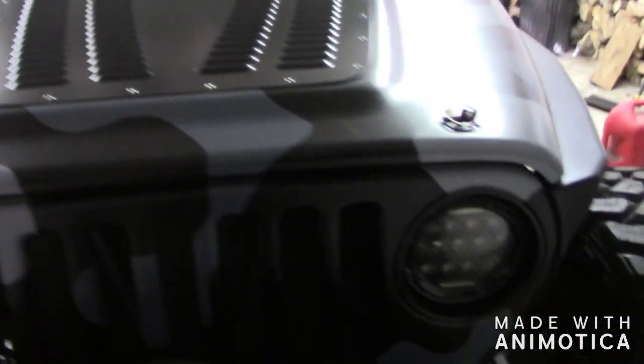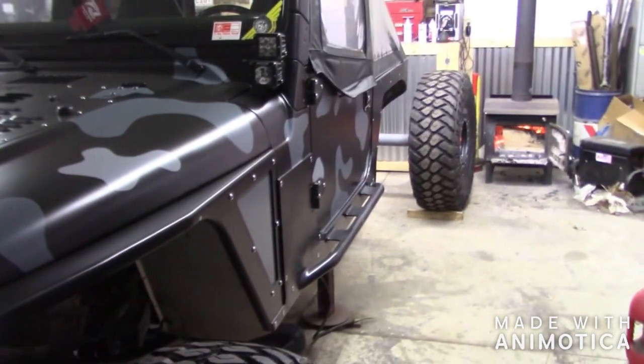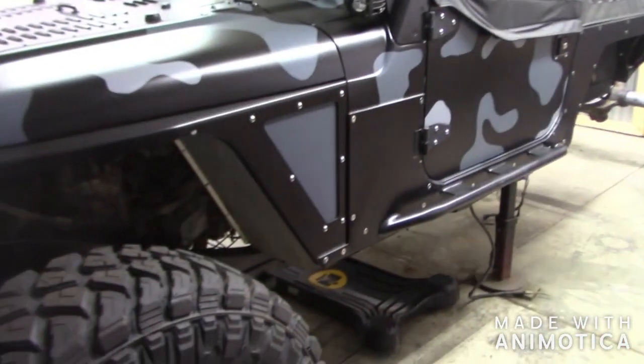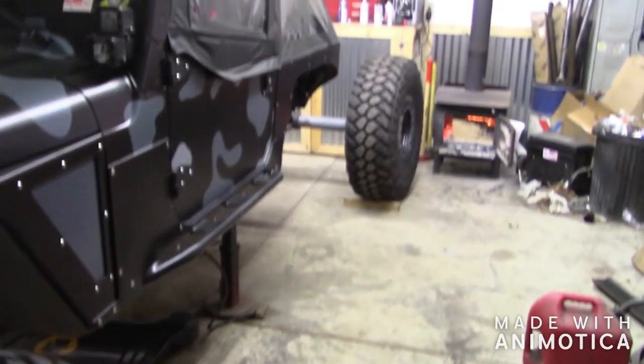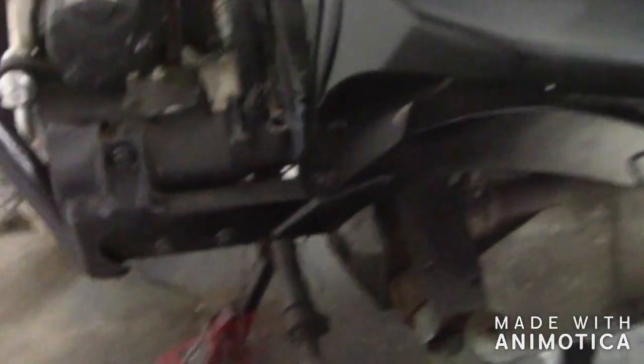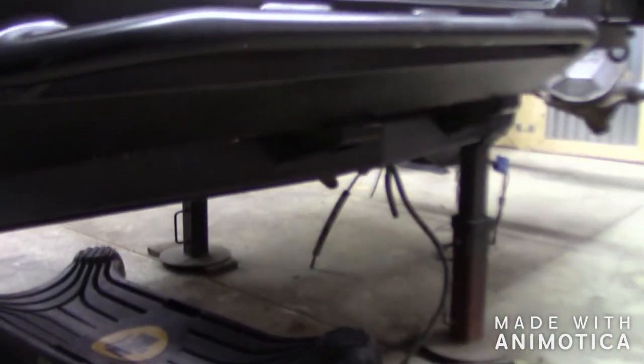Quick rundown of my Jeep — it's a 2001 Jeep TJ doing a one-ton swap with some 40s and stretching the wheelbase to approximately 110 inches. Dana 60 in the front, Sterling ten-and-a-half in the rear. Done a steering box relocation and completely redid the frame — about ninety-five percent all new frame all the way back with new body mounts.